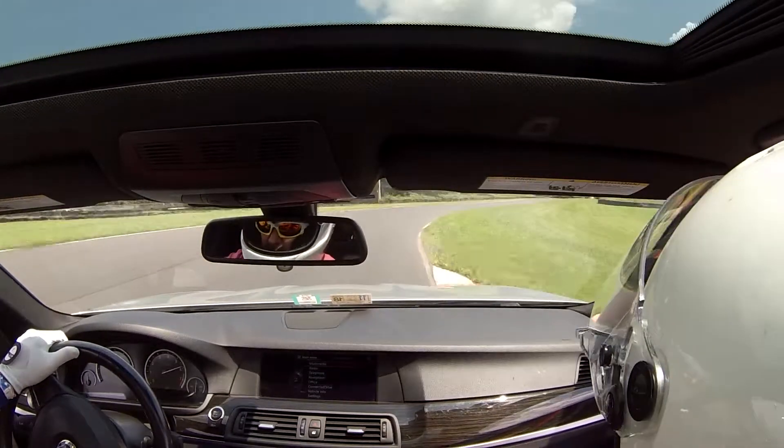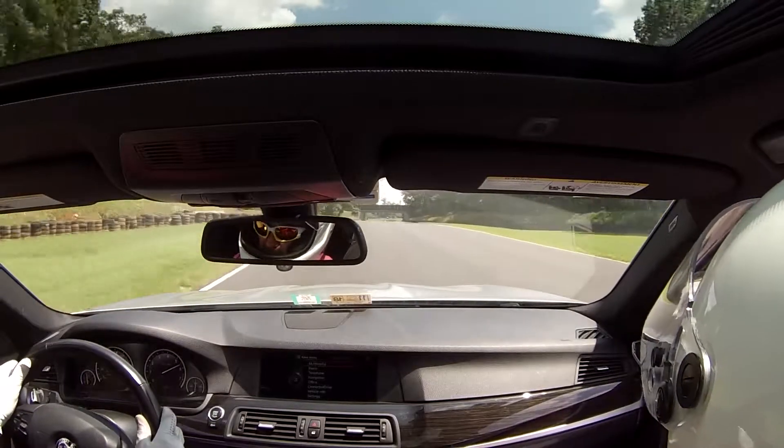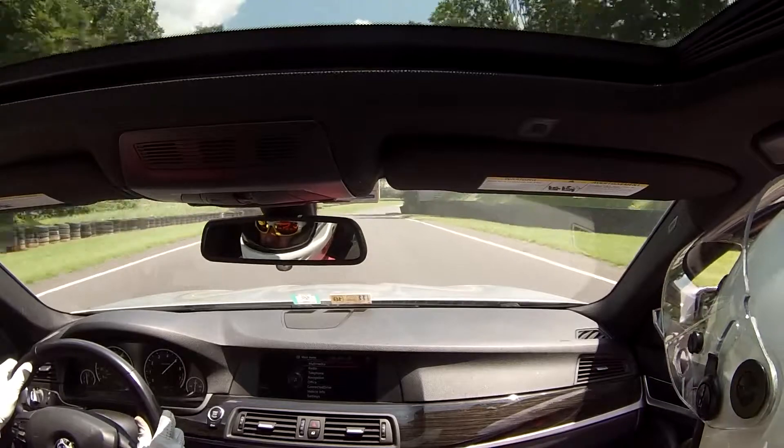This has the M Sport package on it, so in Sport mode it is a little bit stiffer. It's definitely the wheels, so I'm going to try it.